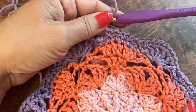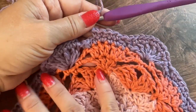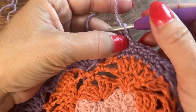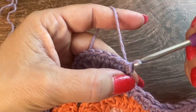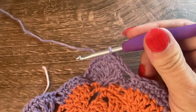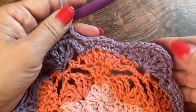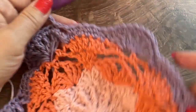Here I have finished round 9 — you should have 96 single crochet. I ended with a chain 1 space and will join to the first single crochet with a slip stitch. For round 10 we're going to even out this circle to give it a rounder shape and smooth out the dips and valleys.